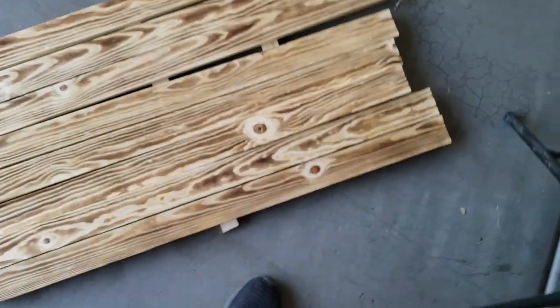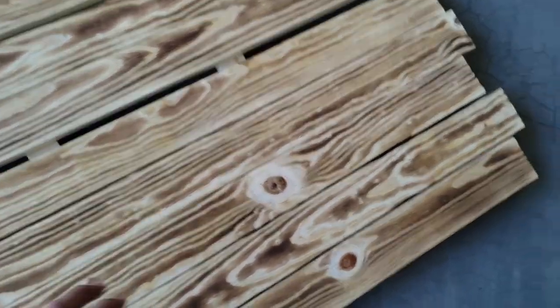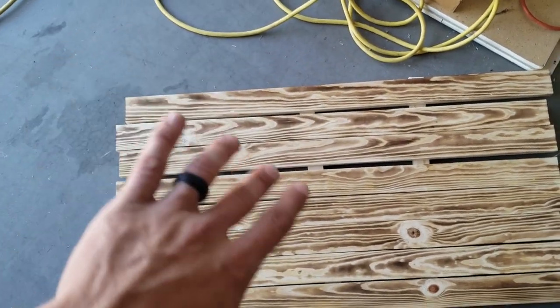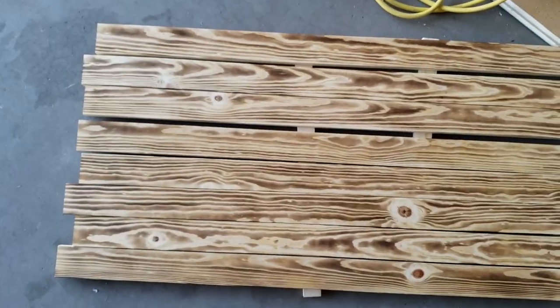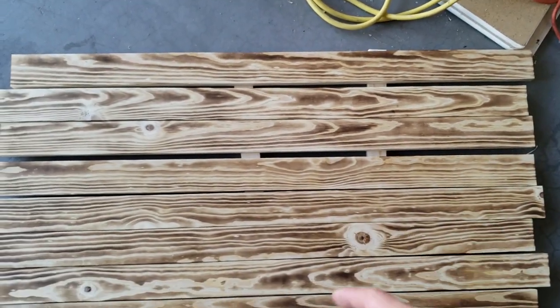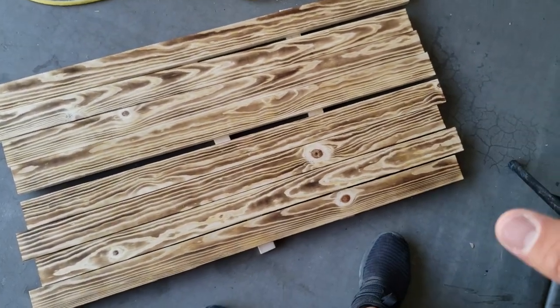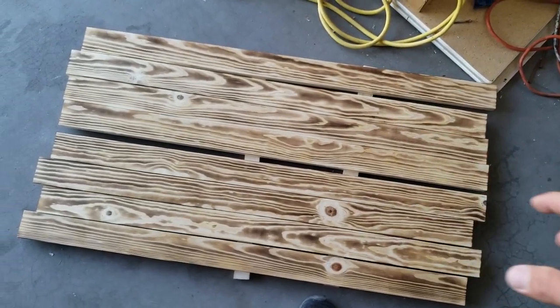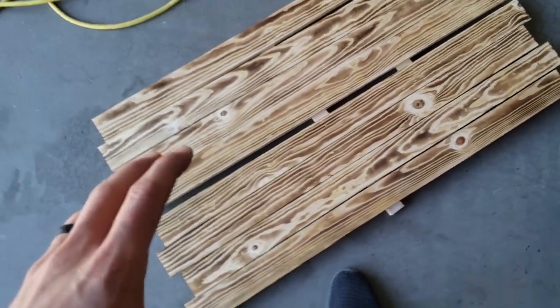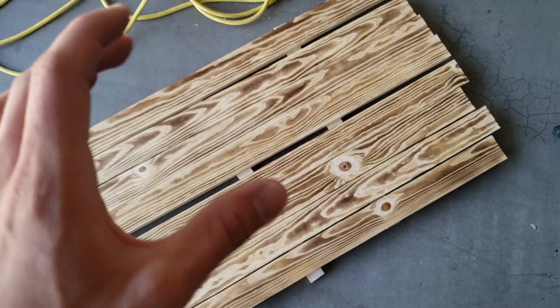Now that we got them all torched, we can arrange them how we want. I think I'm going to put the ones with the bigger knots down where the blue is, because it might be harder to tape a line over them and stain the sun rays on top with the bigger knots. I'll put all those on the bottom and try to put all the cleaner ones on top. We'll be staining the blue ones first and then putting them together, but for the top section for the sun rays, we'll be putting those together and then staining them.